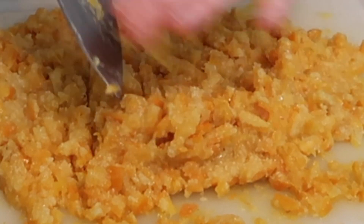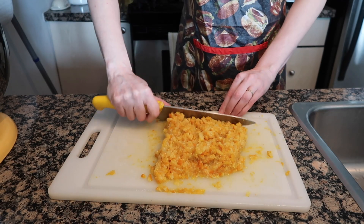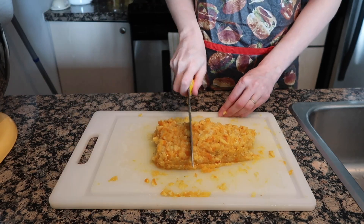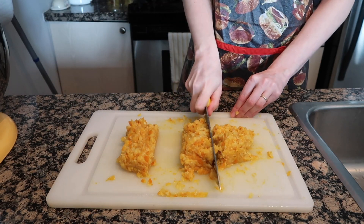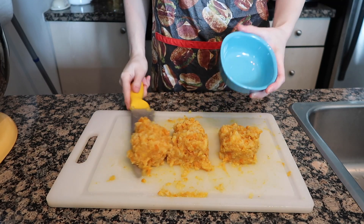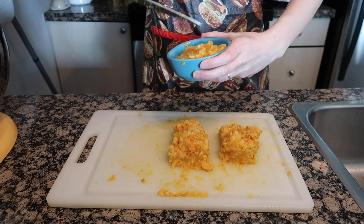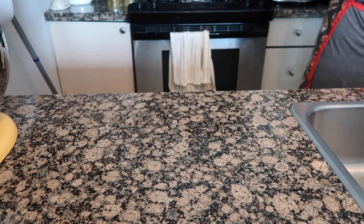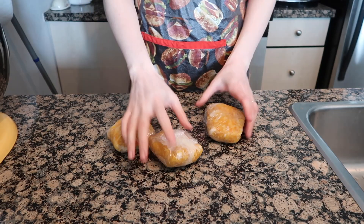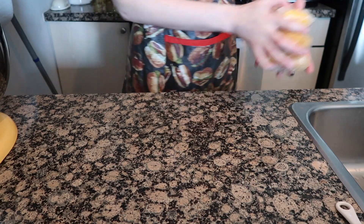You can see that nice smooth consistency with still a couple of chunks of orange in there. Once you see that you know it's done, and then you're going to divide this into three even piles. Save one for the muffins we're going to make, and the rest you can just wrap up and stick in the freezer so you always have it available when you want to make some muffins.